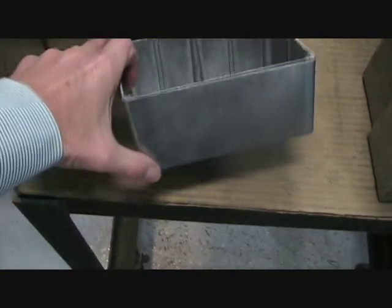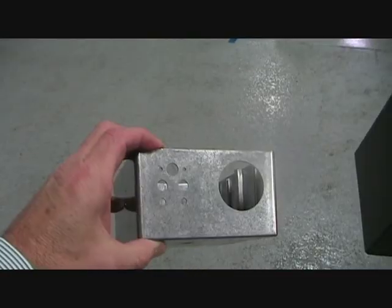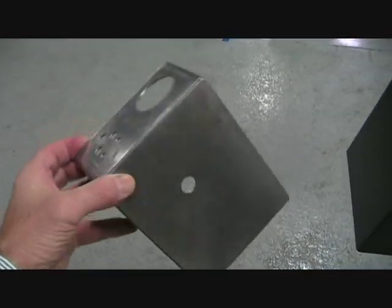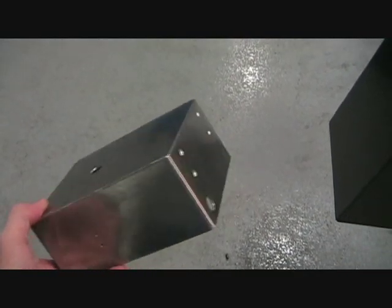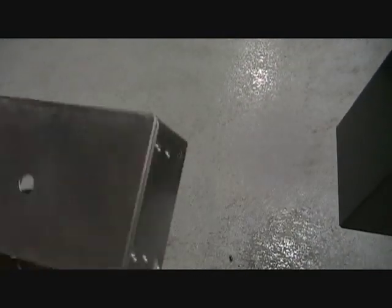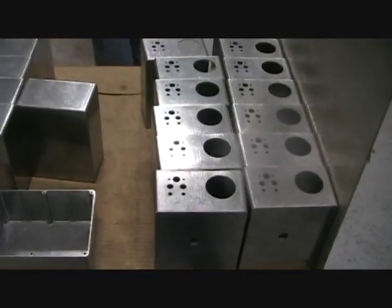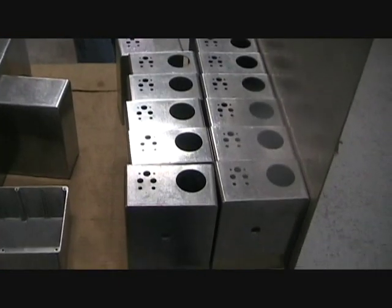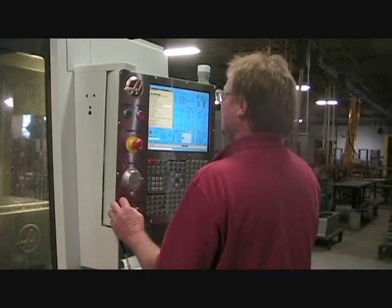It has always been easy and cost effective to have Bud Industries modify one of our standard enclosures to provide input and output capabilities. It has now become an even better value as Bud has acquired a new VMC milling machine that cuts the cost of modifying our standard boxes by as much as 50%, improves accuracy, and speeds delivery.